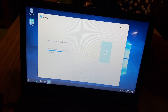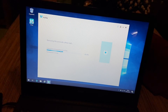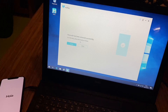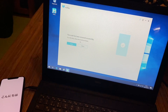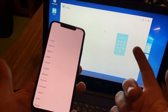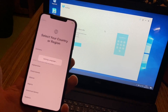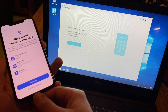Now we wait while 4uKey removes the passcode. On the left side, the smartphone is back in business — on the screen you can see 'Passcode has been removed successfully.' We click Done, and now we are back at the main menu. We can grab our phone and have a look — we can set up the iPhone again easily.